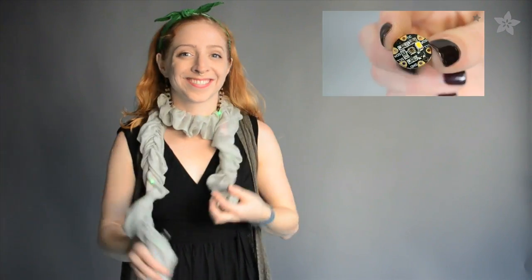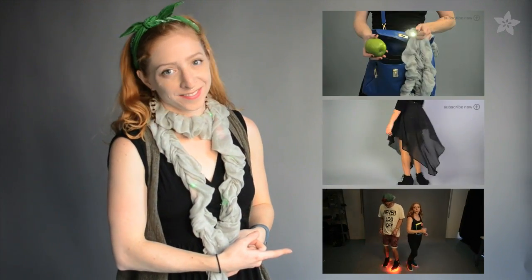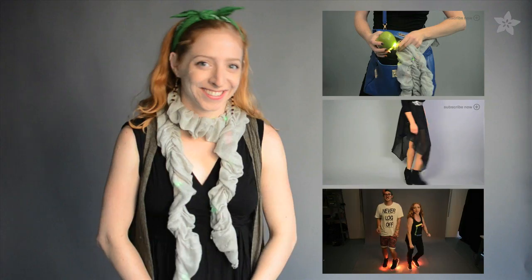And who on your list wouldn't love a color-changing scarf or a skirt that lights up when you dance? We've got tutorials for each of those, plus these Firewalker sneakers on the Adafruit learning system.